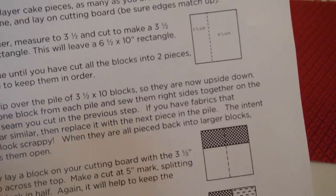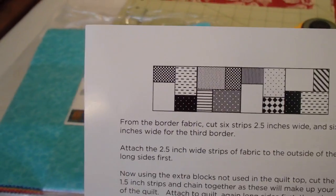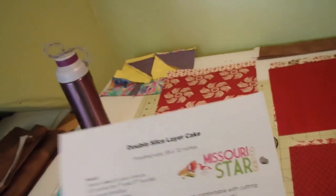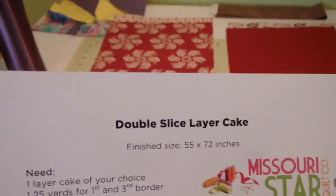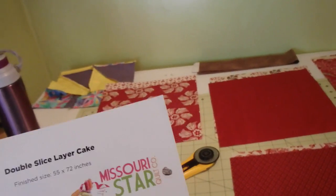That would look really great in this double slice layer cake pattern. If anyone would be interested, a row would look like that. And this pattern, it does have borders on it, would be 55 by 72 inches. So it's a nice size quilt.